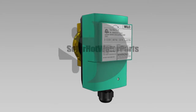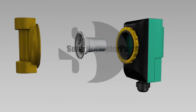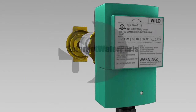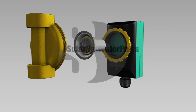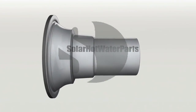The WiloZ-15 is no longer available and has been replaced by the Salmson SB0415 hot water circulating pump. Depending on the model you're replacing, they're very similar in size. Although the WiloZ-15 circulating pump is no longer available, Solar Hot Water Parts is able to supply replacement cartridges for this model. Replacement of the cartridge is simple and easily done.